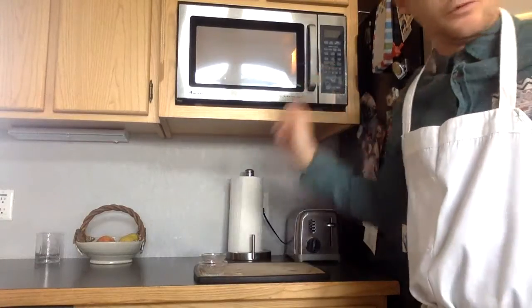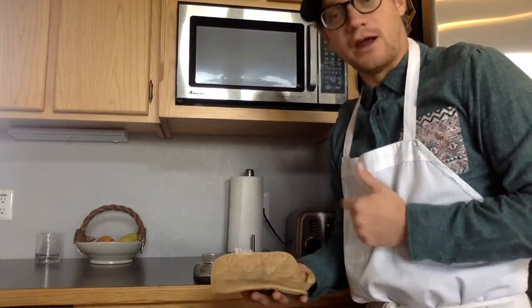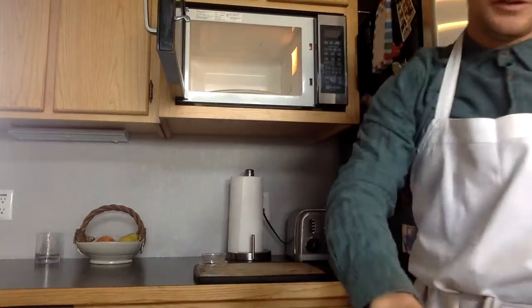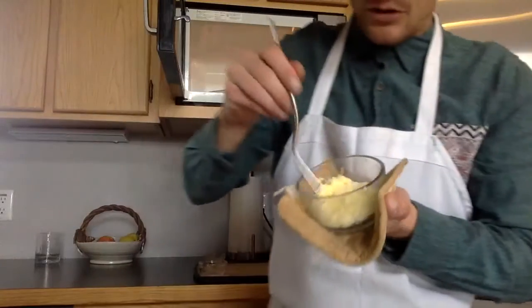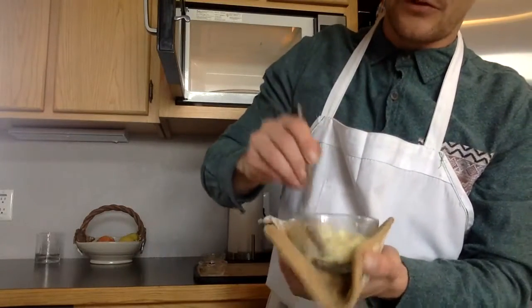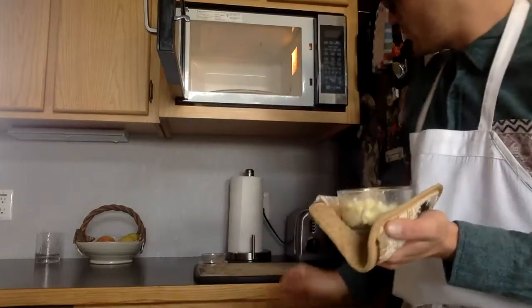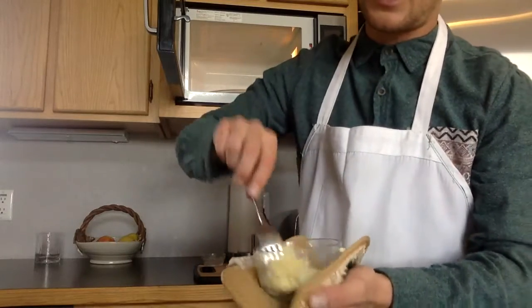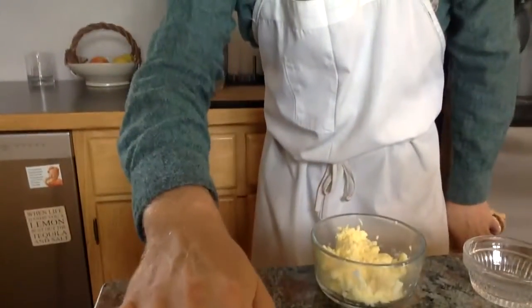Now that the egg is done, remove it from the microwave. At this point, use some sort of hot pad, as the ramekin can be very hot. Once removed, take off the cover — here's our final product: a nice, totally scrambled, cooked, microwaved egg. Use your fork to mash it to your desired level of scramble. I'll add the remaining pinch of salt and pepper and stir to the consistency I like. Let the egg set and cool, and then it'll be ready to serve. This has been Connor Rindler on how to microwave an egg.